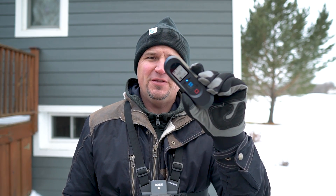Hi everybody, hope you're having a great day today. Thank you for clicking on the video. So what I'm going to do today is I'm going to fly the Skydio 2 again, but I'm going to use the Beacon.